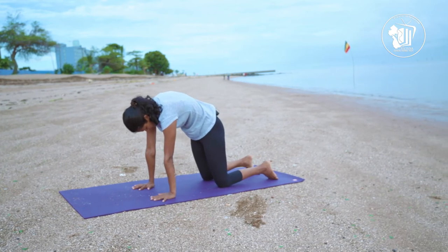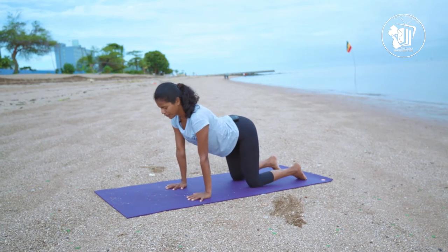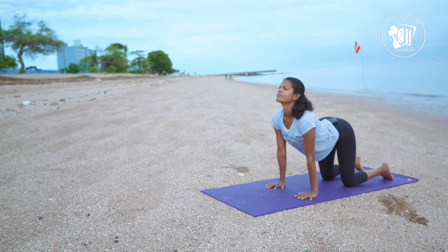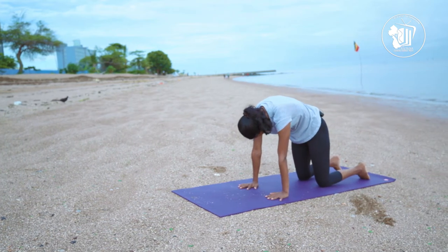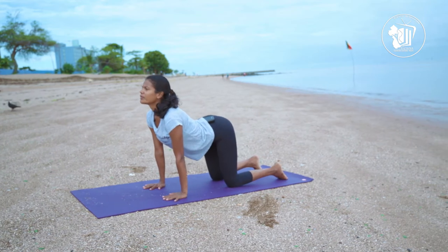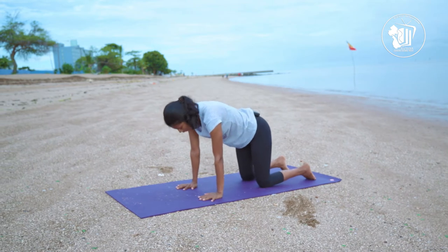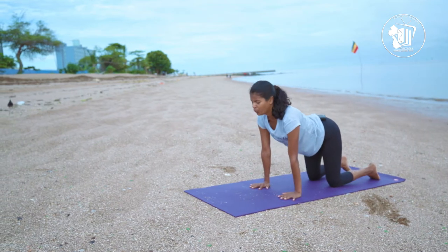Looking straight ahead, you're going to inhale into your cow pose, arching your hips up, and breathe out into your cat pose, protracting through our shoulders, looking at your thighs, keeping that back rounded as much as you can. Breathe all the way into your cow pose, and breathe out into your cat pose. We'll repeat — breathe into cow, breathe out into cat — for several rounds, then one last breath into cow and out into cat.